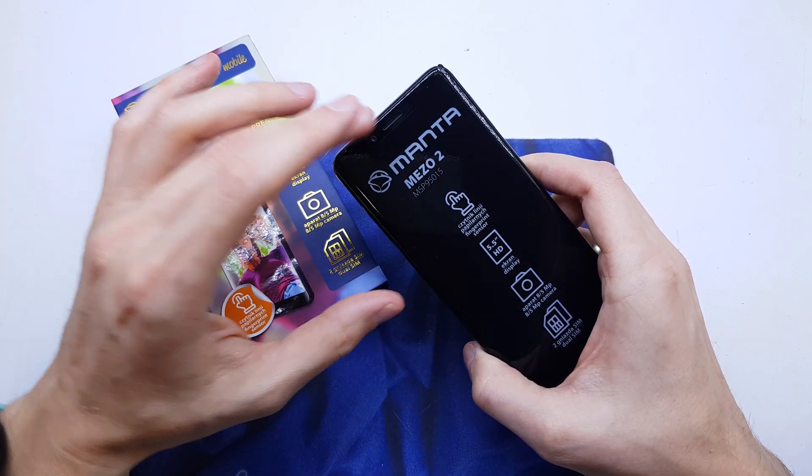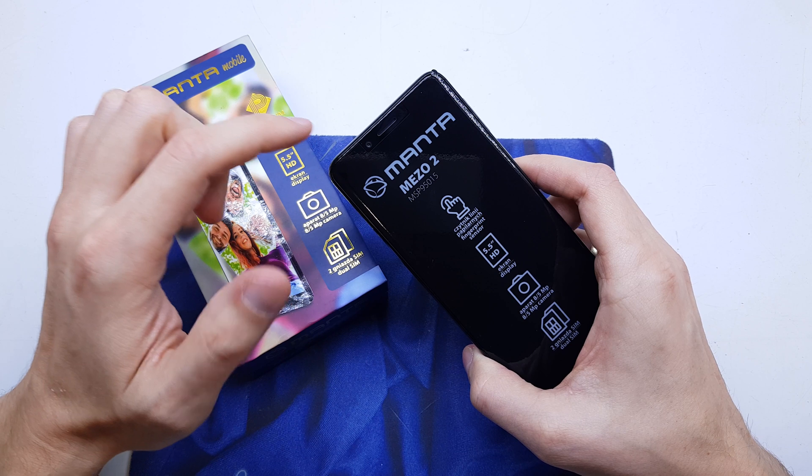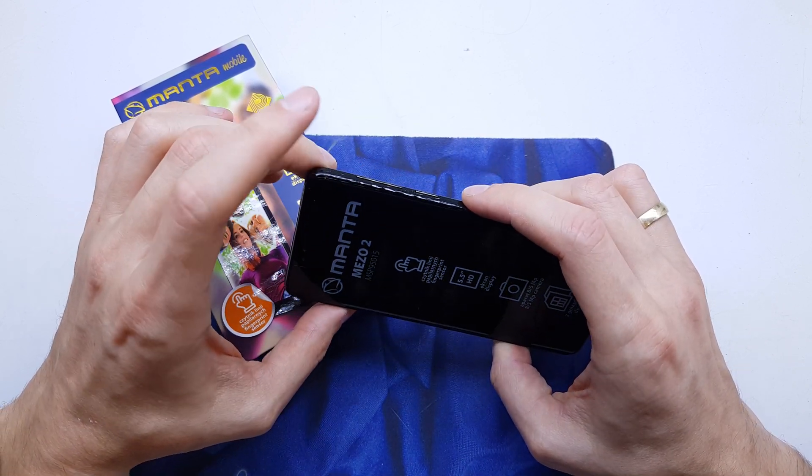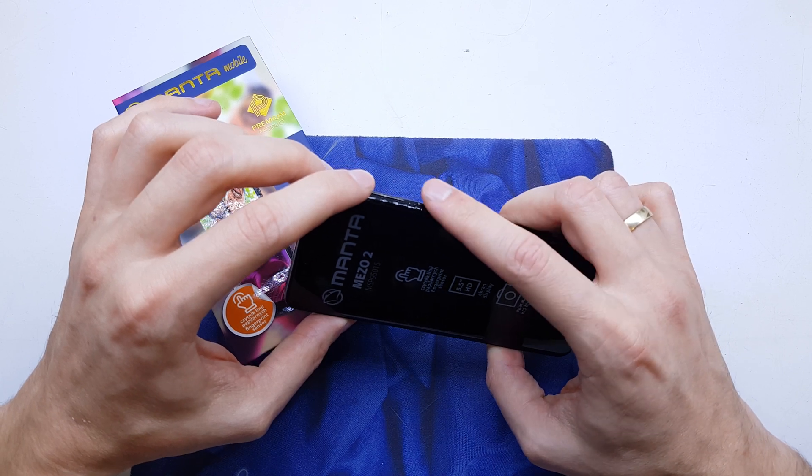First of all, you need to power off your device. Be sure to charge it up before you power off. And now press and hold volume up and power button together.